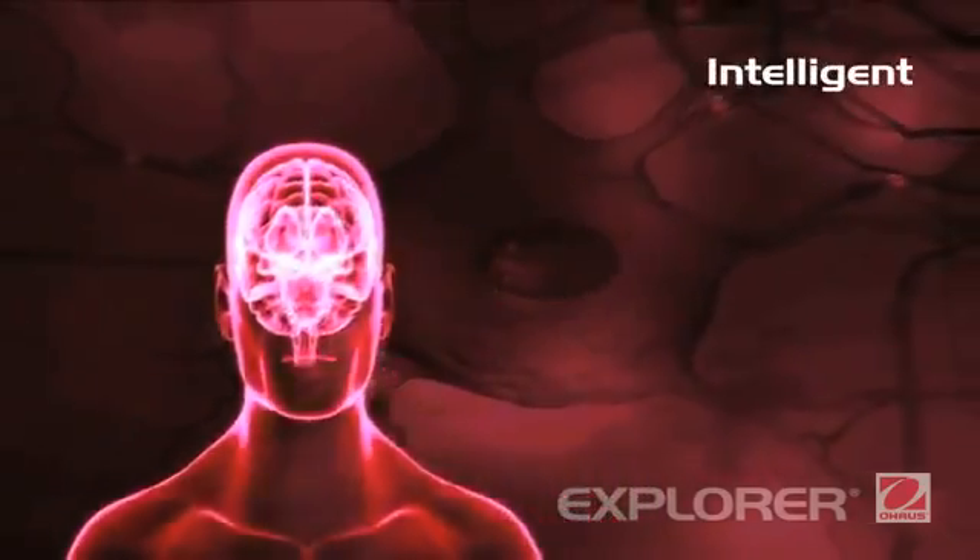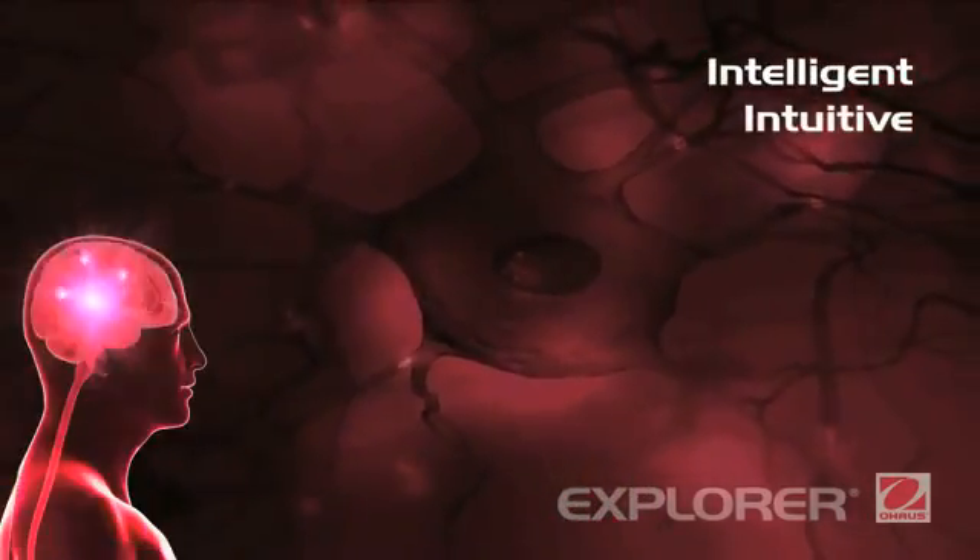The all-new Explorer. Intelligent. Intuitive. Ingeniously practical.